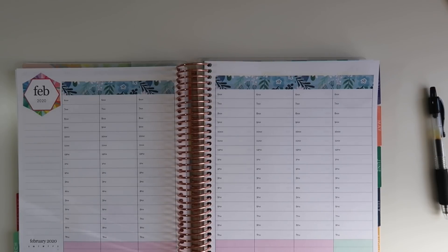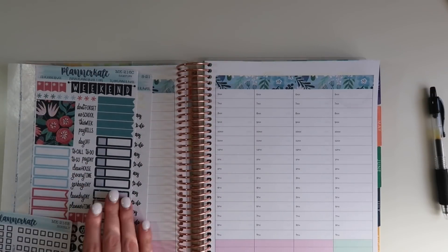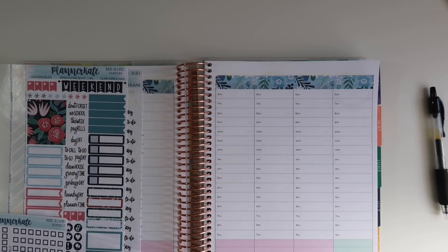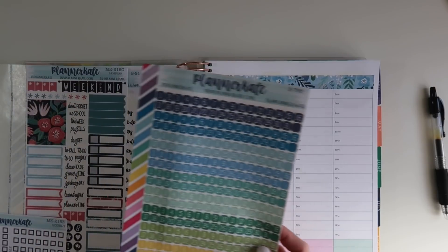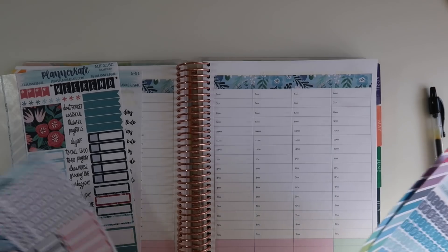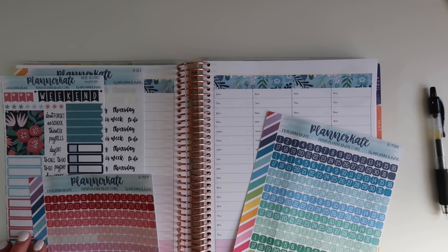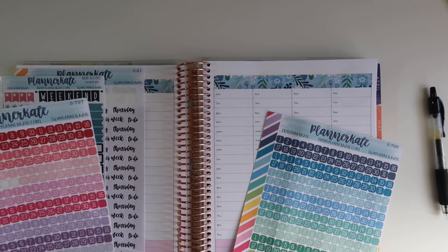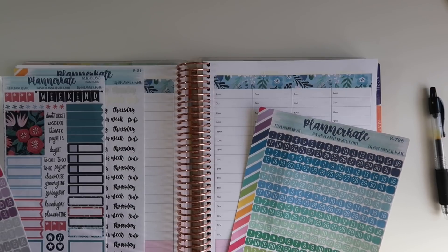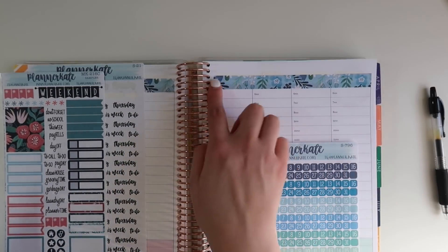Okay so I covered all of that up and now I need to figure out what color I want to do for the stickers. I'm thinking blue — or maybe pink since there's some pink in the kit. Actually, I think I might do the navy because there is some navy and it'll really stand out up here. So I'm going to do the navy.